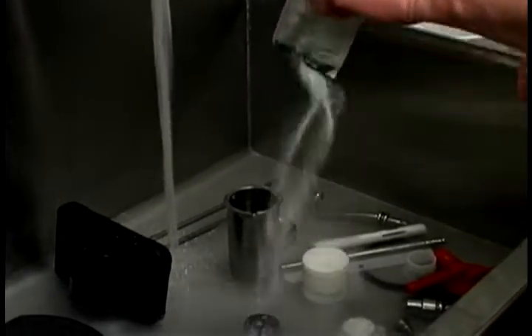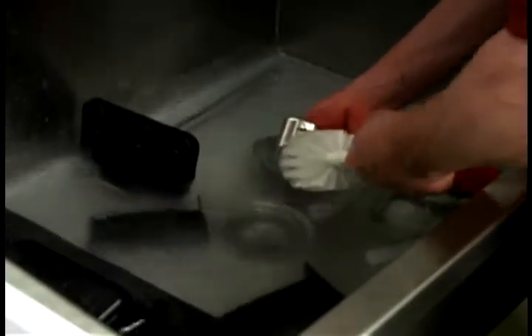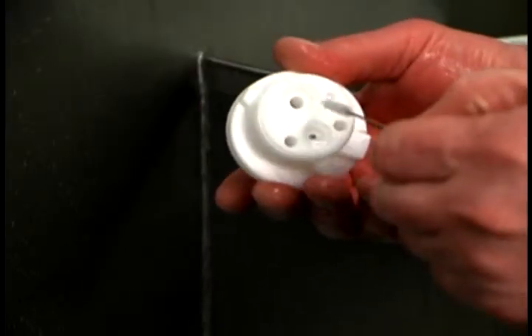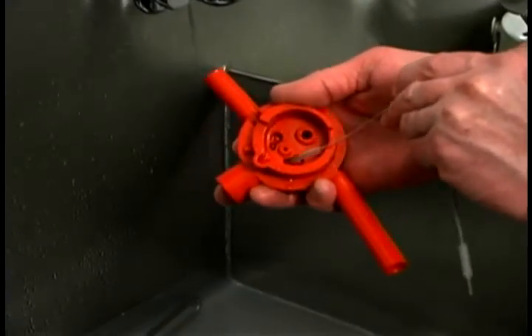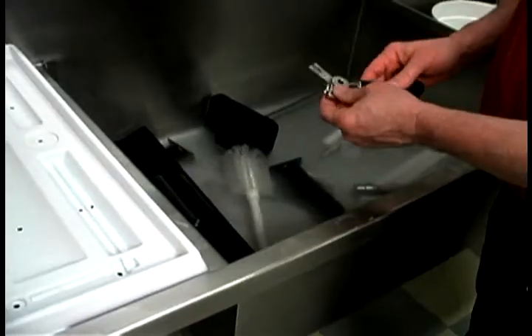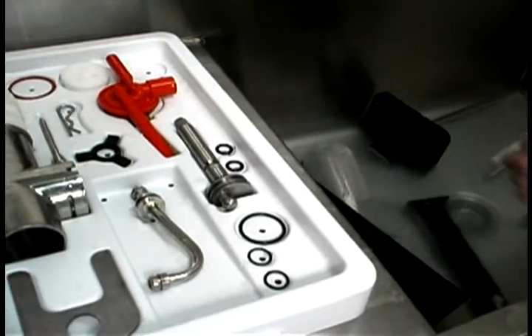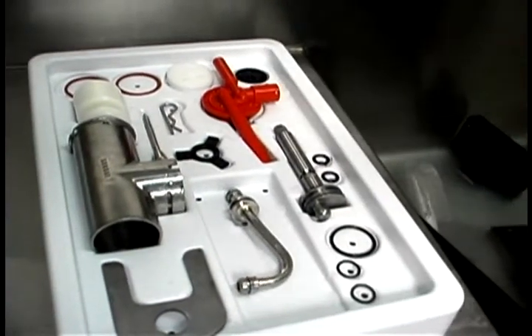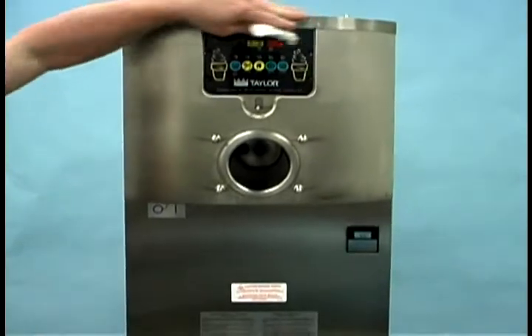Prepare a sink with warm water and an approved cleaning solution. Thoroughly brush clean all the disassembled parts, making sure all lubricant and mix film is removed. Take particular care to clean the hole for the draw valve in the freezer door. Place all of the cleaned parts on a clean, dry surface to air dry overnight and wipe clean all the exterior surfaces of the freezer.